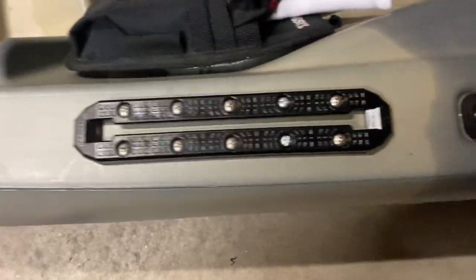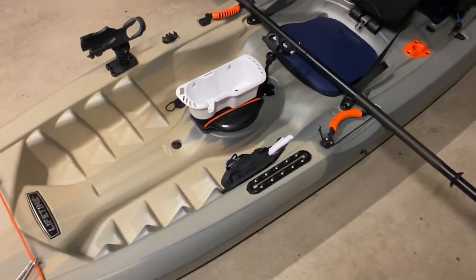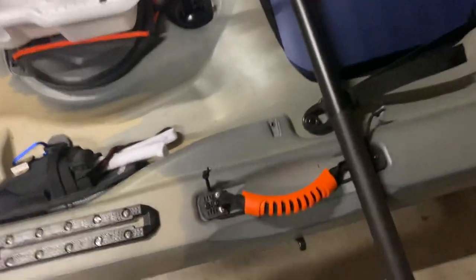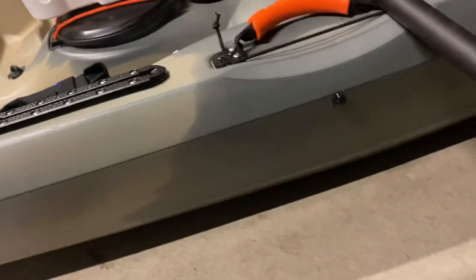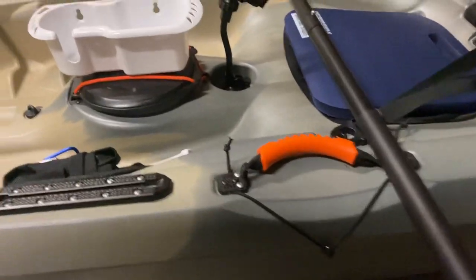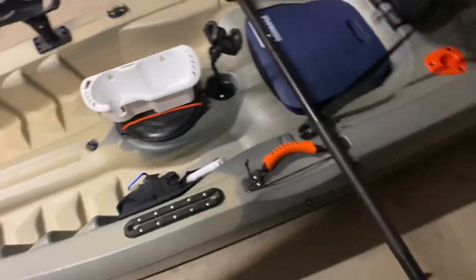I've got a track on the outside that I just put on. I'm waiting on the mount for my Deeper to come in — it'll go on that track. I also changed the standard paddle holder on this boat. The strap usually latches on the inside, but I unscrewed the hook, moved it to the outside, and now I can strap my paddle to the outside of the boat so it's actually not in the way of anything. Very convenient, and I didn't have to buy anything to do it.